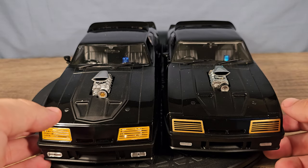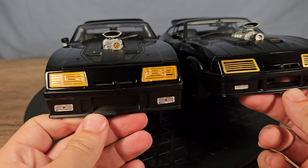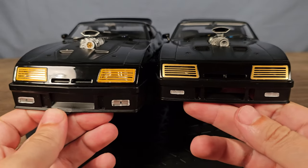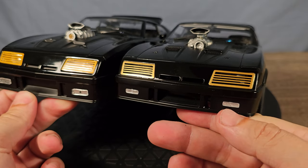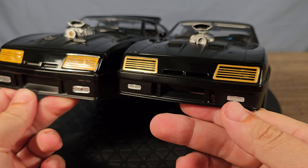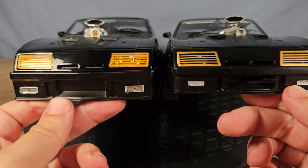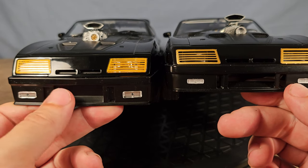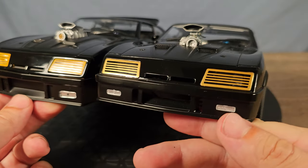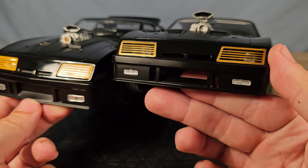Let's do the front of the cars. There is some color difference in the lights as you can see — this one is the Auto Art and that one looks a lot more realistic.